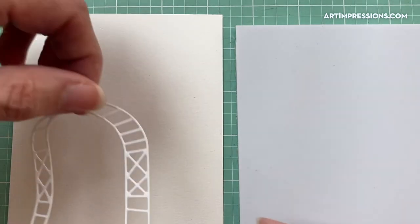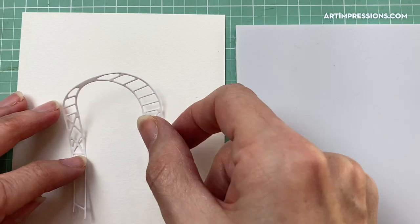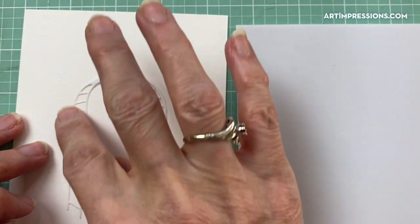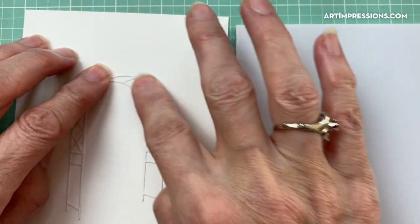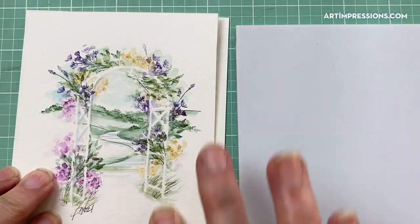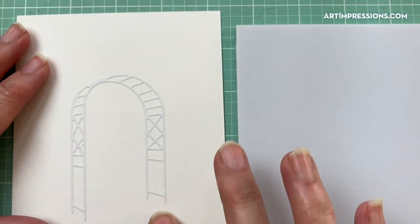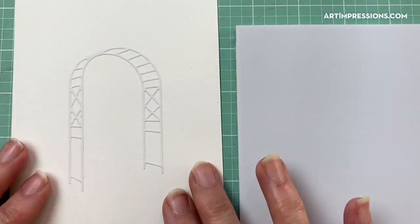The first thing I've done is cut out my die of the arbor and I'm placing it onto my watercolor paper. When using the dies, use the smooth side of the paper — it helps it stick better. Really push that down; I take a piece of paper and go over the top to make sure it's stuck down, and the more you stamp on it the more it will adhere.